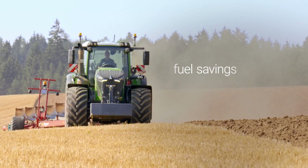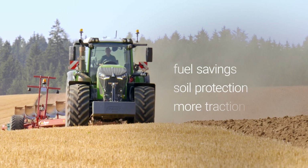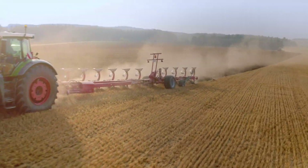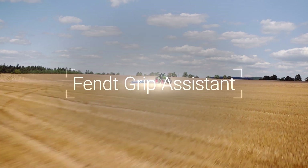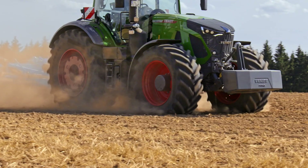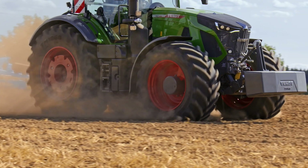Optimal tire pressure saves fuel, protects the soil, and increases traction. Depending on the ballast, Fendt Grip Assistant works out the right tire pressure and the ideal working speed.